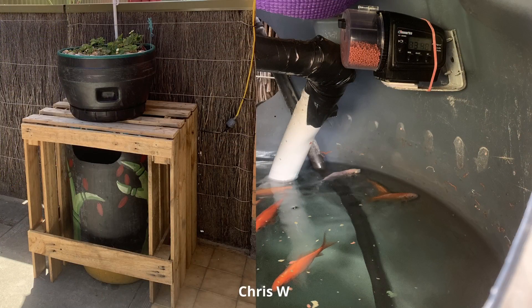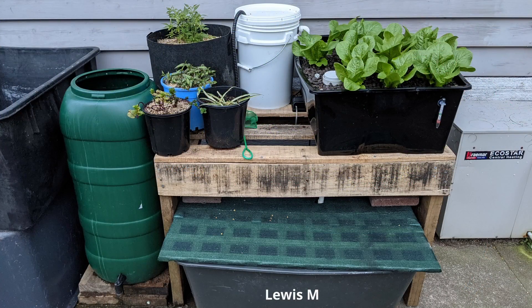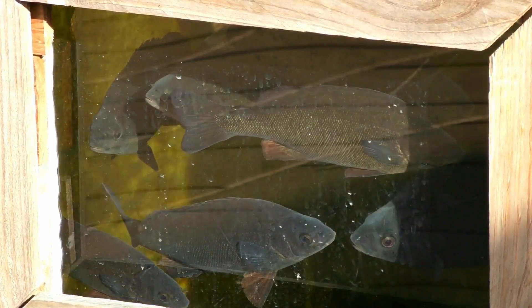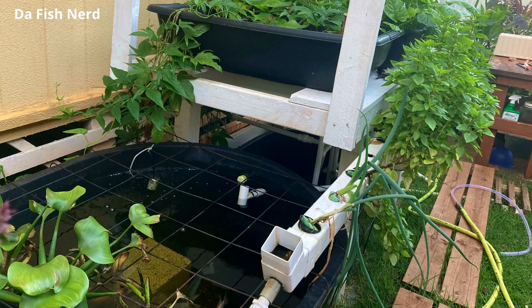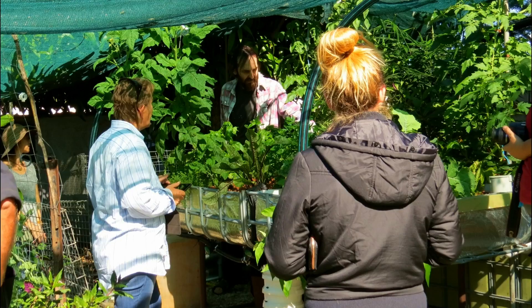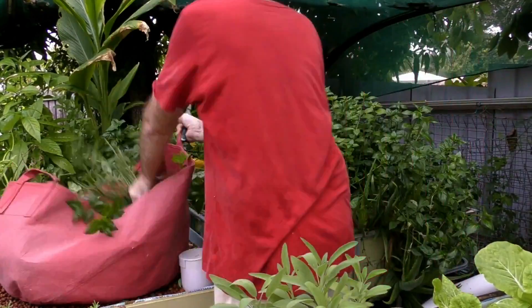Aquaponics systems also have a very small footprint for the amount of food they can produce. If you've only got a balcony in an apartment block or a small courtyard in a townhouse, you can grow a lot more food than you could in containers or in soil. They're raised and off the ground so they get a little more sunlight, which is a premium in some courtyard-based areas. The raised beds also make them excellent for people with mobility issues, who find it easy to tend the garden at waist height.